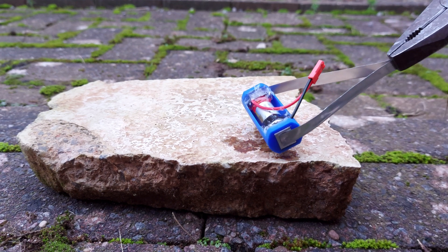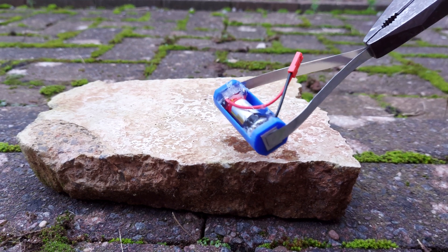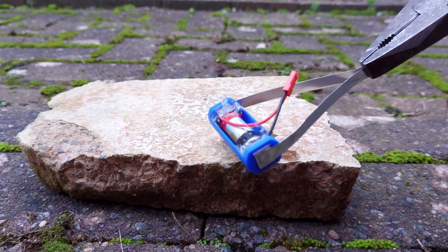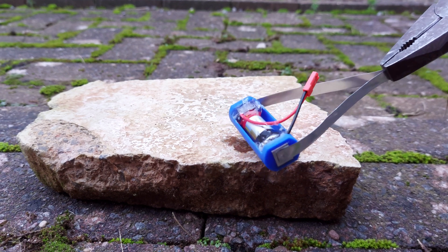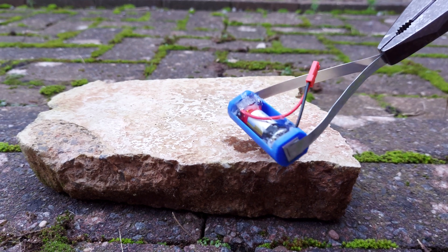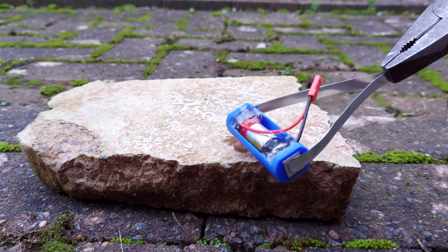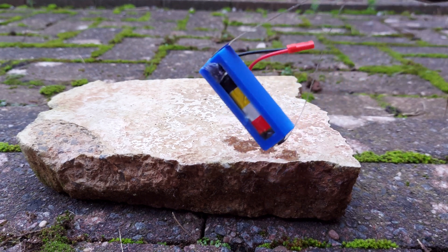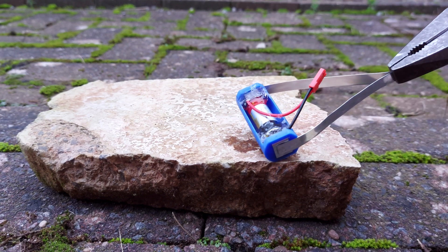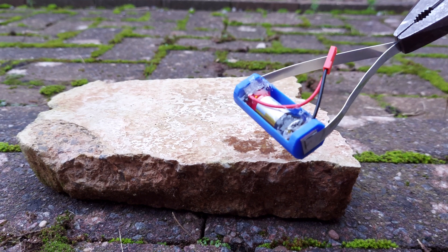Hot glue's melted. We haven't actually got a fire, but there is the potential, obviously. Whether an over-discharge protection circuit would have saved it, I don't know. But we haven't actually burst into flames.